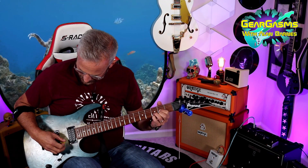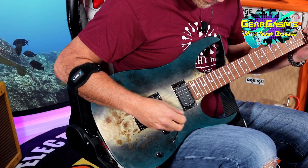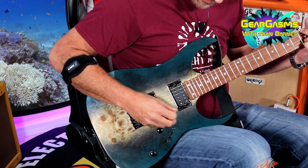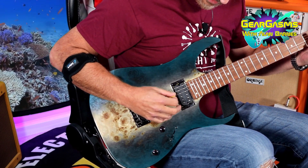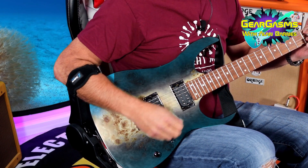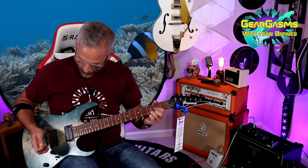I'm demoing it through the Boss Katana, just like we did in the store last week, just because it seems fair and I want it to be consistent. We're on the bridge pickup. These are ceramic, but they don't sound harsh to me at all. This is position two, the quack.